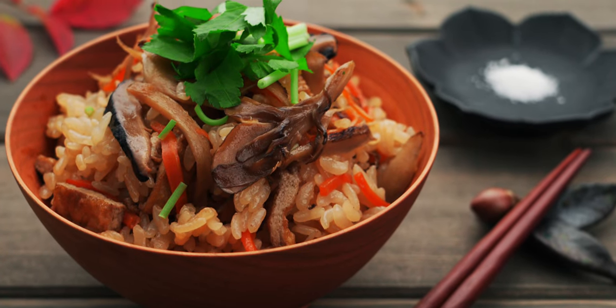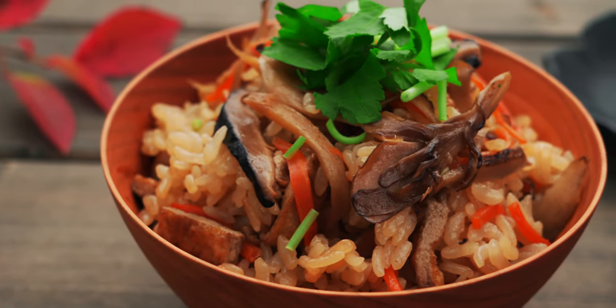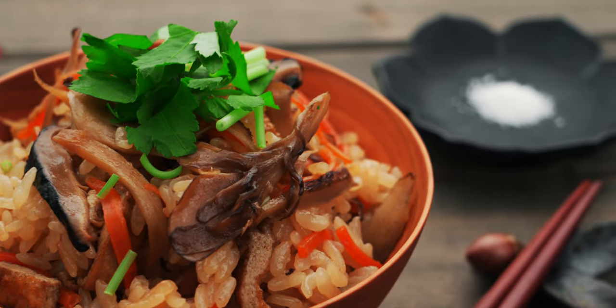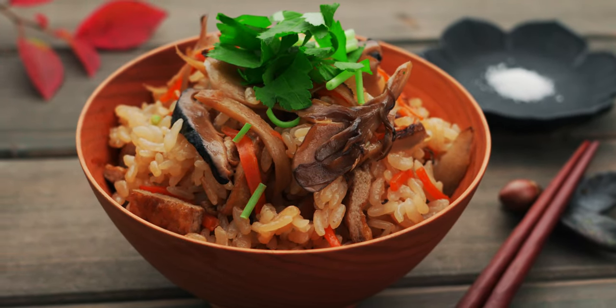For my version, I include shiitake and maitake mushrooms for a meatless boost of umami, earthy burdock and sweet carrots for texture and color, and I also like to add some nutty fried tofu to bring the protein to the party. Together, these ingredients create a flavorful bowl of rice that tastes like autumn.